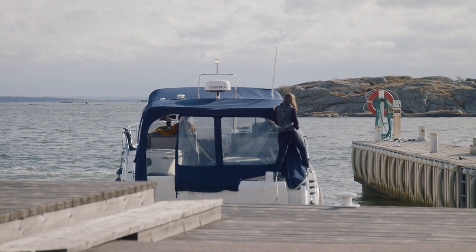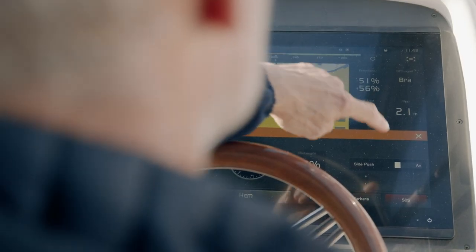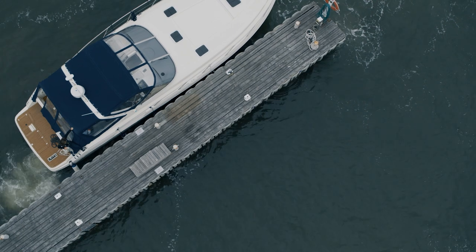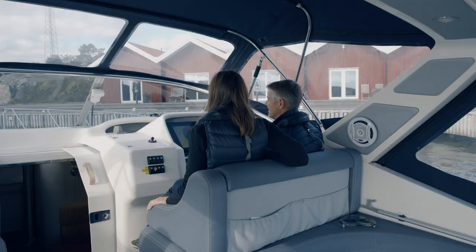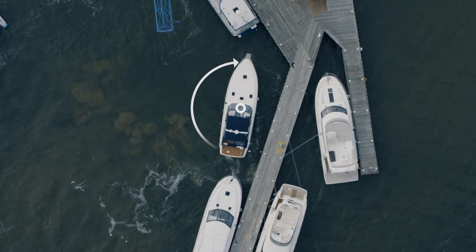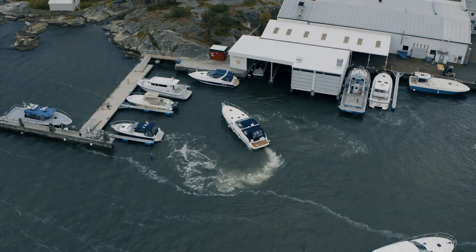Side push is a function where you can fix your position against the dock. You use the joystick to give a little bit of force towards the dock, then activate the side push on the display and it will hold its position. You can also fine-tune your alignment with the dock — simply twist the joystick and it gives you a couple of degrees of changed heading.